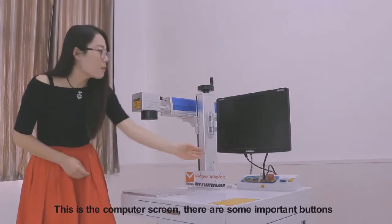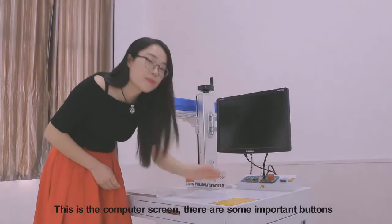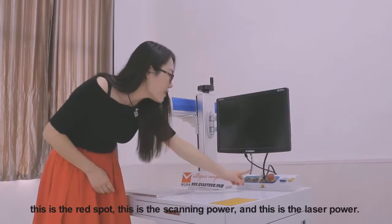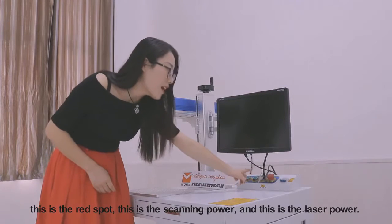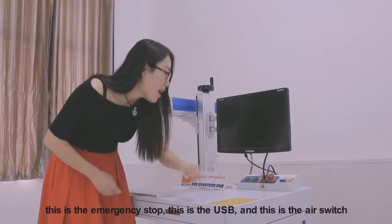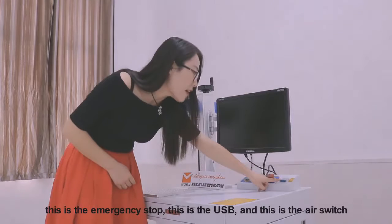This is the computer screen. There are some important buttons. This is the red spot. This is the scanning power, and this is the laser power. This is the emergency stop. This is the USB.